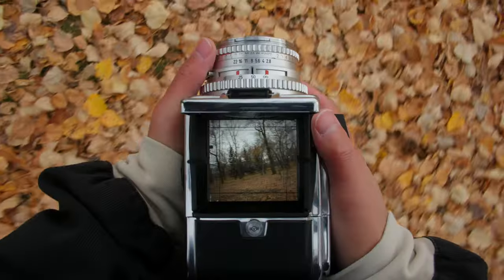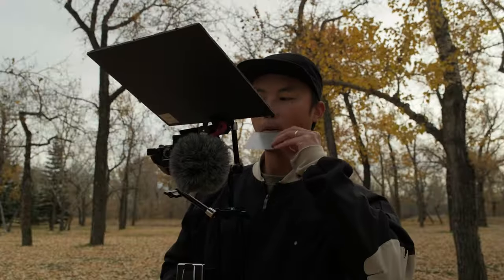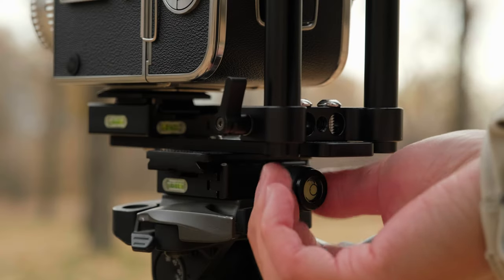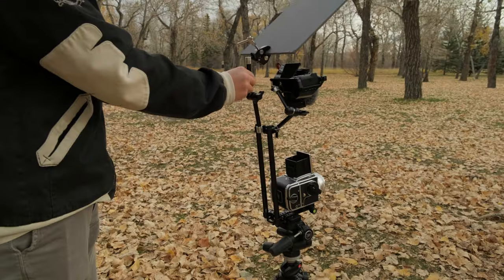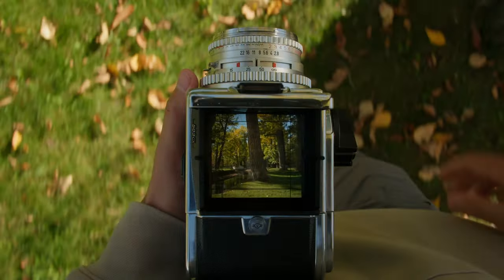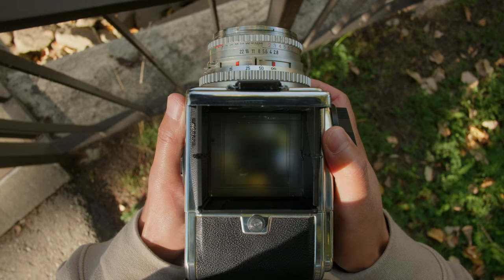I did find the best way to use this rig is handheld. I did use it on a tripod and found that because of the height and weight it does make it a little bit shaky. I hope this video was helpful — if you build your own POV rig or already have one, I'd love to see what you shoot with it. Feel free to send me an email or DM me at cam aim. Thanks for watching and I'll see you in the next one.